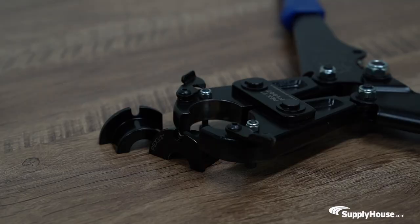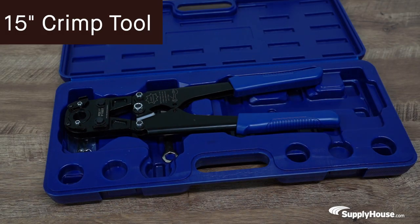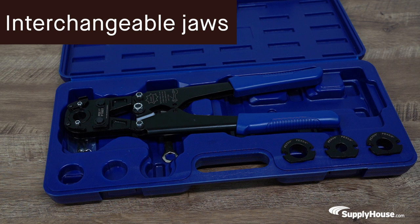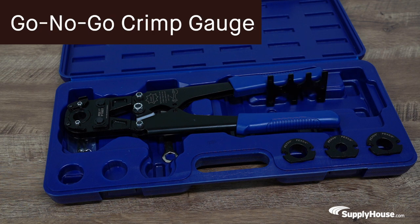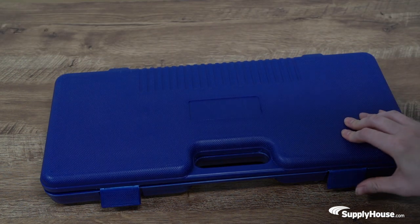The 1 inch jaw size is obtained by taking out the jaw and using it without any attachment. The kit includes a 15 inch crimp tool, interchangeable 3/8", 1/2", 5/8", and 3/4" crimping jaws, and a go-no-go crimp gauge to ensure proper connection, all housed in a tough plastic case.